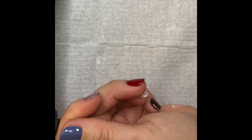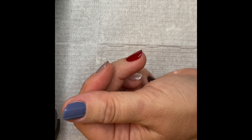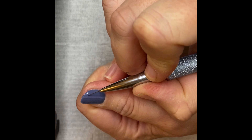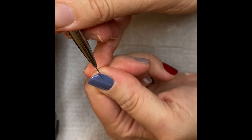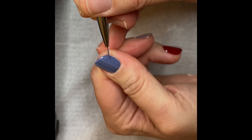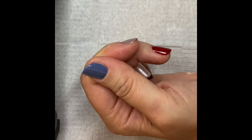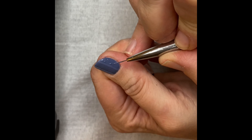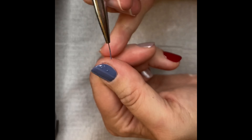Now bring the nail out and use a dusting brush to dust off any excess powder. Now use a smaller detail brush to add your design to your nail. You can be quite creative with this and use a variety of different designs.